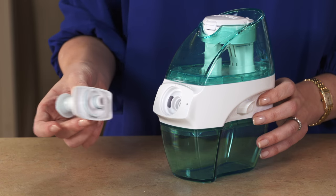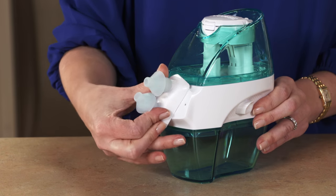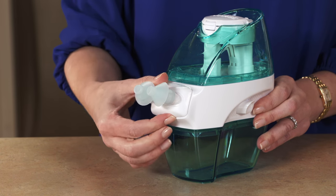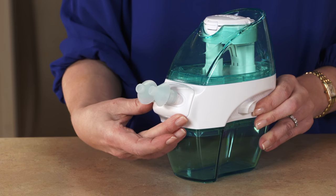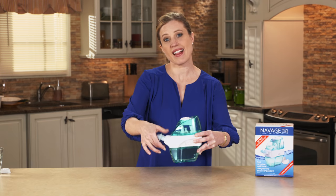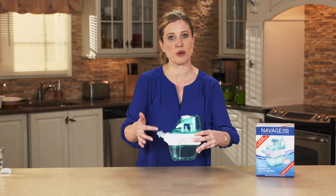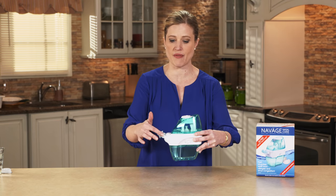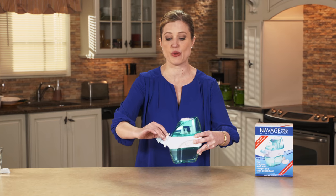Let me show you how to put the nasal dock onto the device, and I'll also show you something really cool. You can turn the nasal dock around — it'll actually go 360 degrees around. What that allows you to do is choose the direction that you want to go: it can go from your right nostril through to your left nostril, or you can start from your left nostril and have the saline flow through to your right.